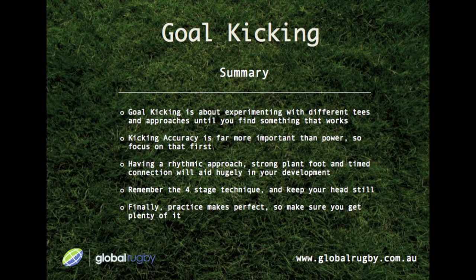In summary, goal kicking is about experimenting with different tees and approaches until you find something that works. Kicking accuracy is far more important than power, so focus on that first. Having a rhythmic approach, a strong plant foot, and a timed connection will aid hugely in your development. Remember the four-stage technique and keep your head still.